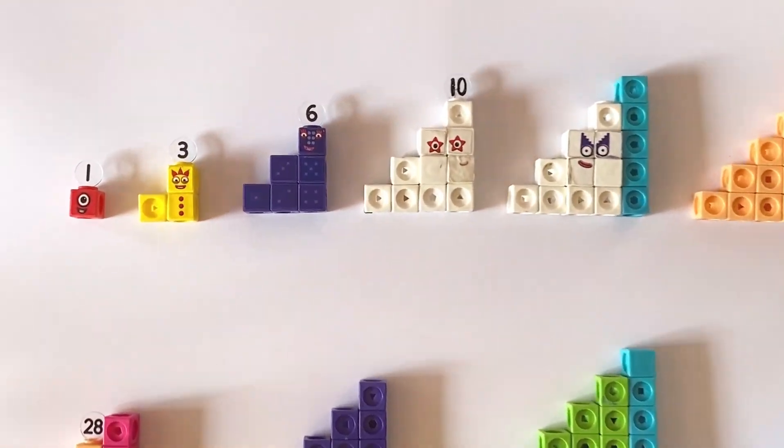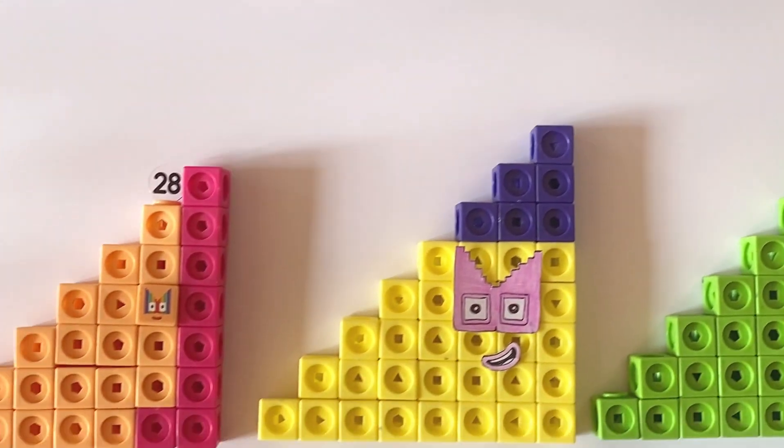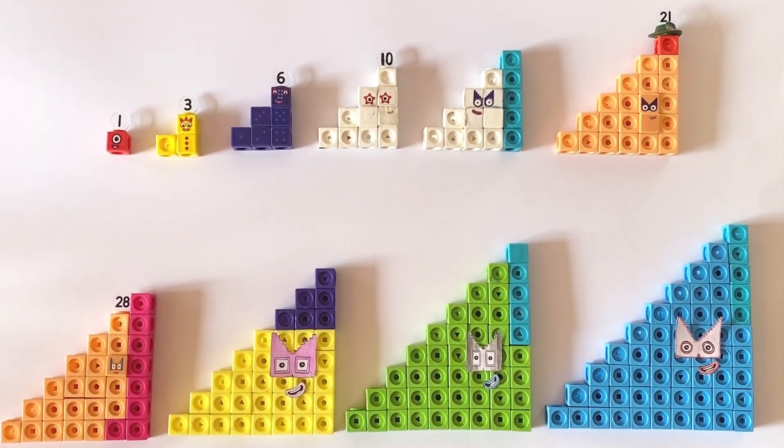Hello NumberBlock fans! Today we're going to create 10 of the NumberBlock Step Squad members. We will use our Matlink cubes to create all members from 1 to 55. Then, after we've made them, we will explore their values.